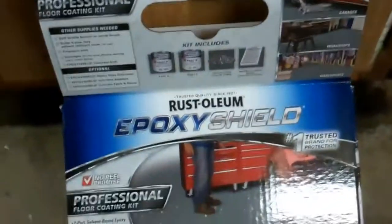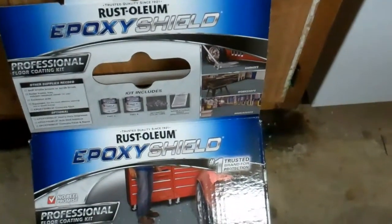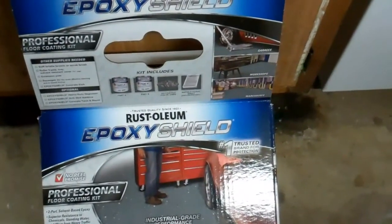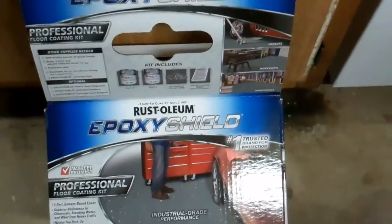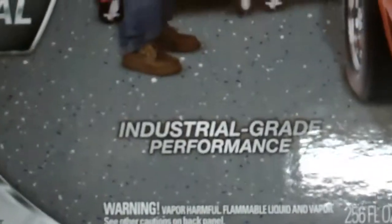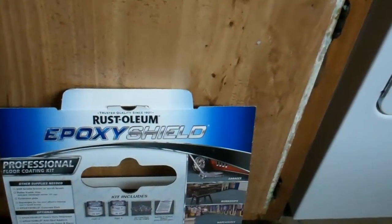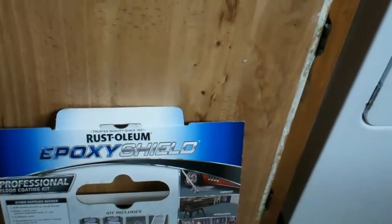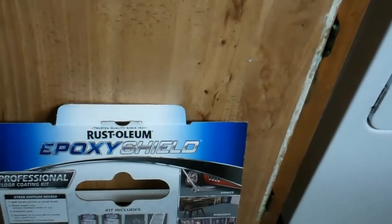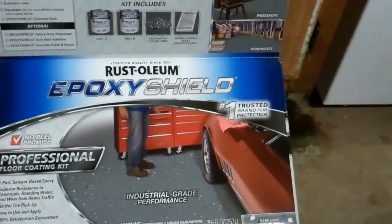What we're going to be using is this Rust-Oleum epoxy shield I got off Amazon. It's got really good reviews so I'm going to give it a shot — they make stuff for basements. I decided to get the industrial grade, probably a little bit over the top, but I figured I'm only doing this once and I'd like to get the best bang for the buck. It's $100 for the kit and it covers about 300 to 400 square feet, so it's going to be good for the arcade side of the room.